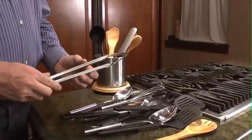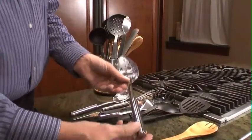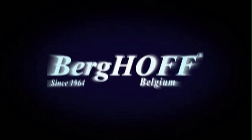A good pair of tongs, some skimmers, stainless steel tools are well included in this beautiful set, and the rotating base makes it easy to work for you. The 20-piece kitchen tool tub from Burghoff.